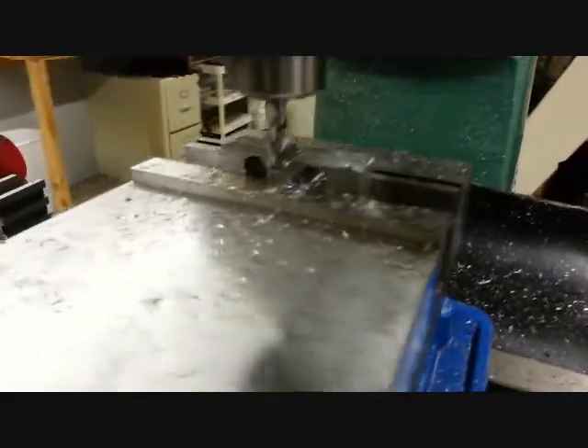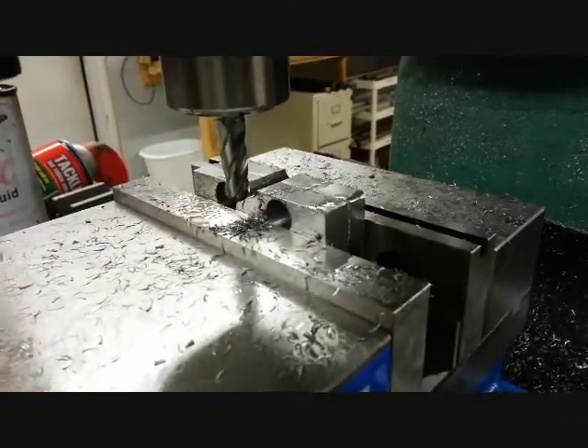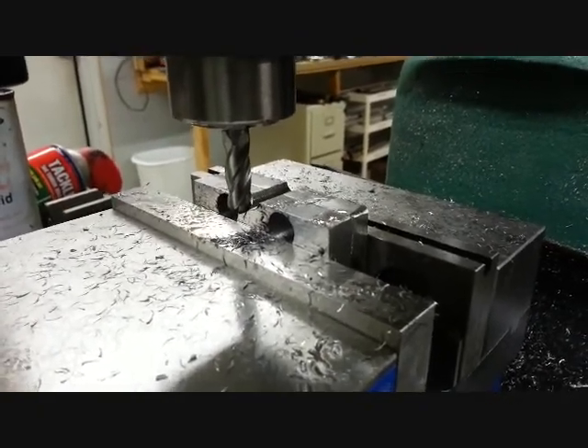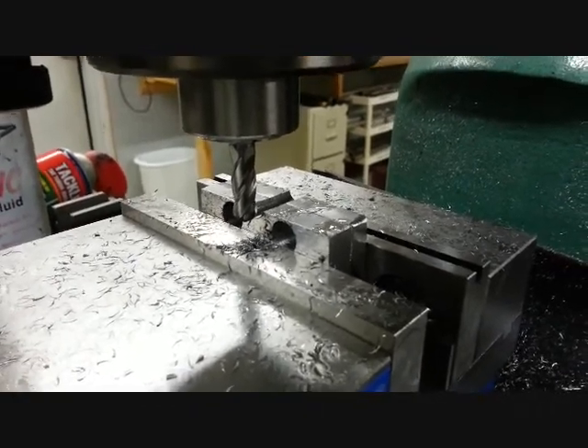I was cutting it pretty close, so I went ahead and milled a slot for the axle clearance on the propeller there — just made a little room. Nothing critical, but you sure hate to kick yourself after the fact. It only took a couple minutes.